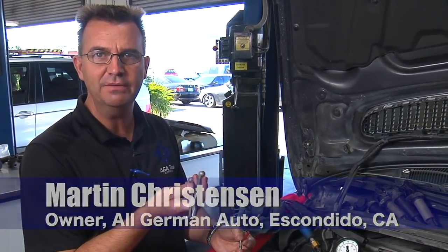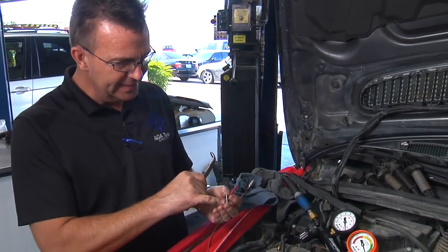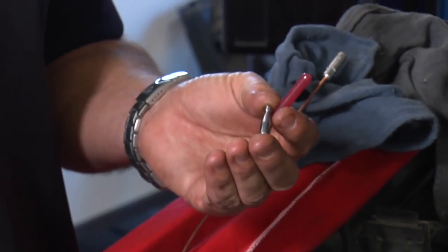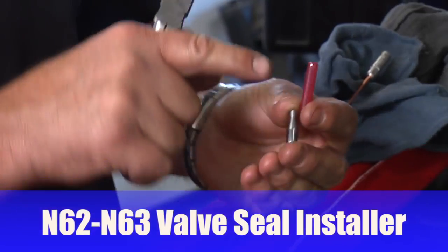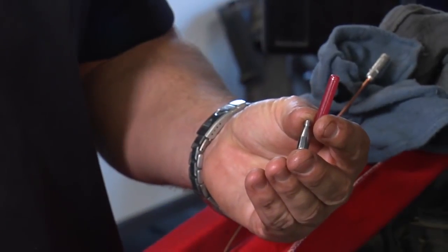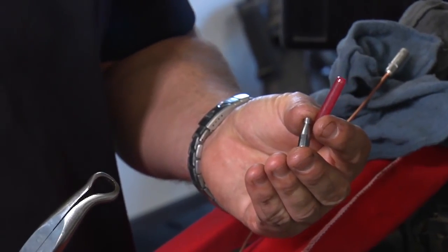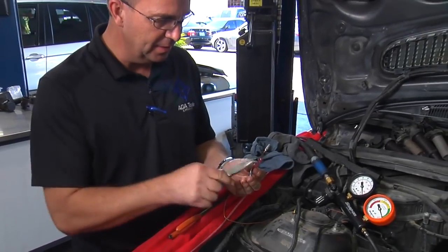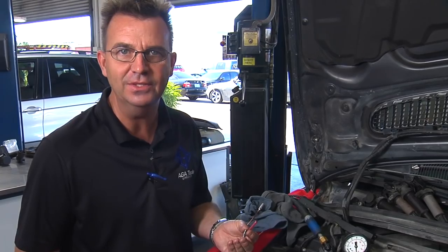In addition to the custom seal removal and installation pliers that we've had out for a while now, we've also come up with a steel installation sleeve for the valve stem seals. This steel sleeve takes the place of the plastic one-time-use sleeve and is much easier to install and retrieve. Due to the fact that it's magnetic, you can retrieve it should you drop it, unlike the plastic pieces which can be very hard to fish out inside the engine.